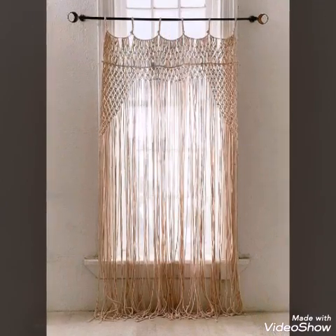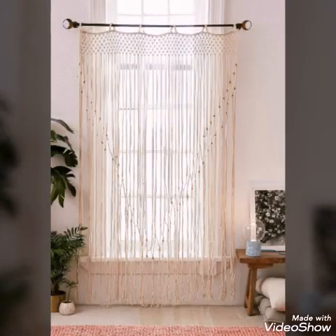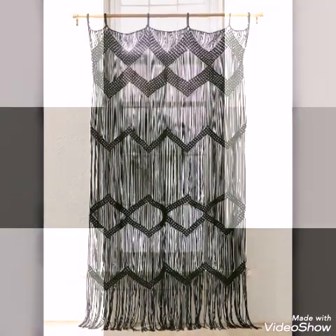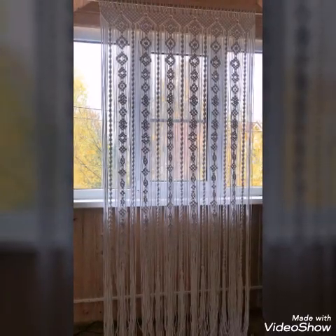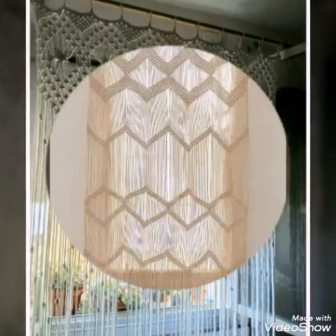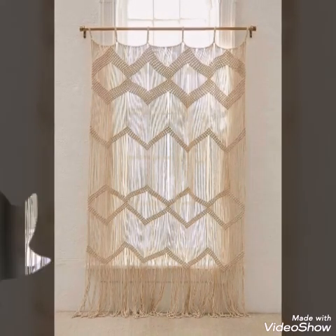You can separate the curtain into two different sides — for example, in front of a door you can close the curtain half from one side and half from the other side, which is called a two panel curtain. If you like this video, please give it a huge thumbs up and share it with your family and friends.